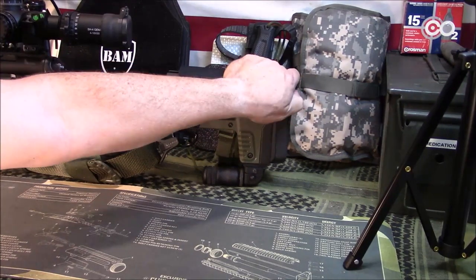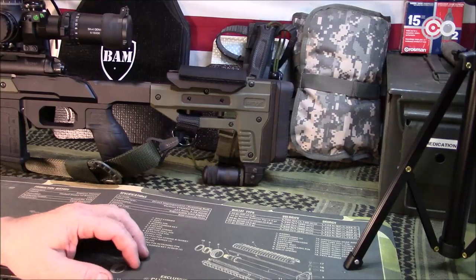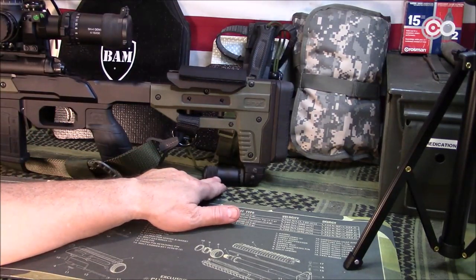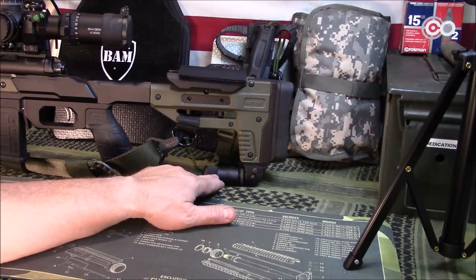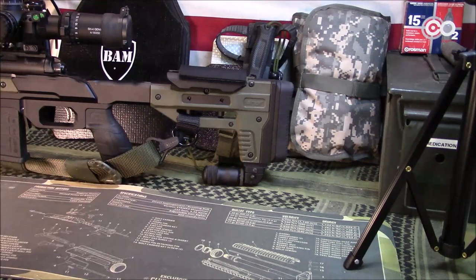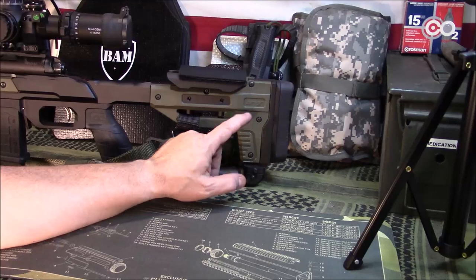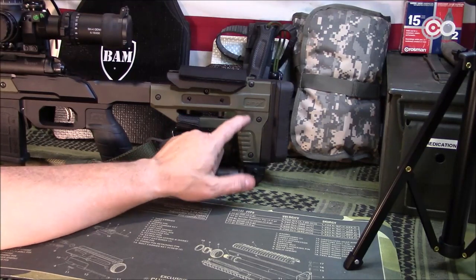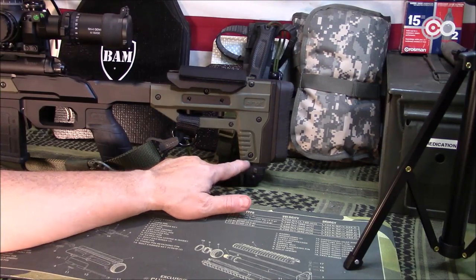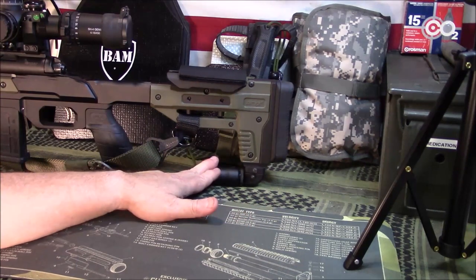The butt pad is kind of spongy but nothing too overly soft — just a rubber butt pad. This monopod does not come with it, and they've changed the stock around a little bit. Some of the original Auric chassis had a QD release button hole back here, but they've done away with that and added an M-Lock section at the bottom. What I did with mine is I added a piece of Picatinny rail to add my monopod.